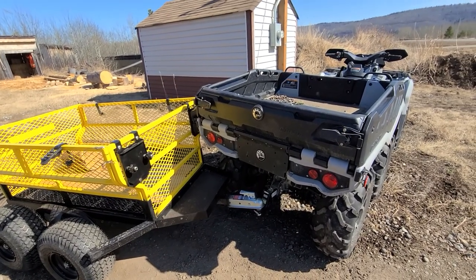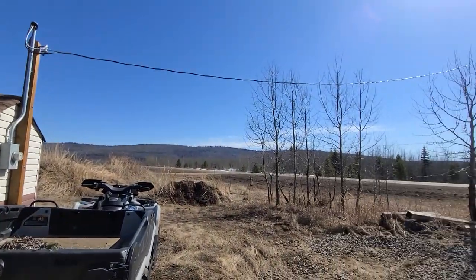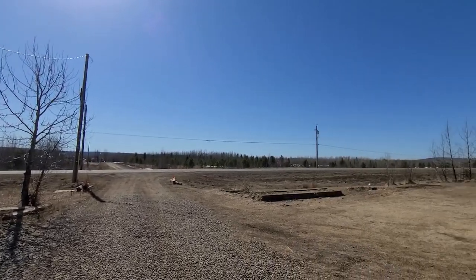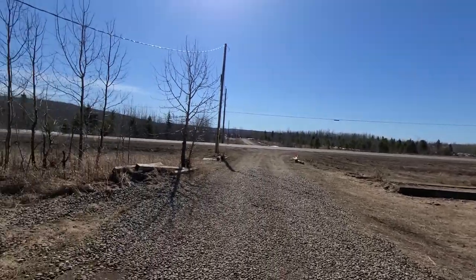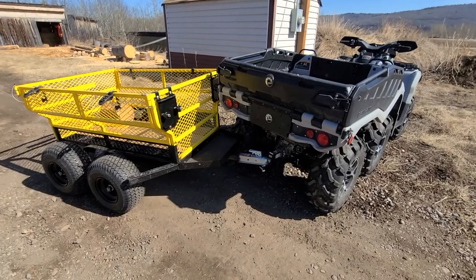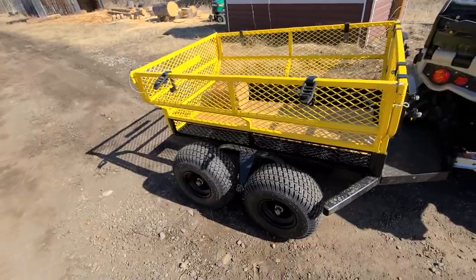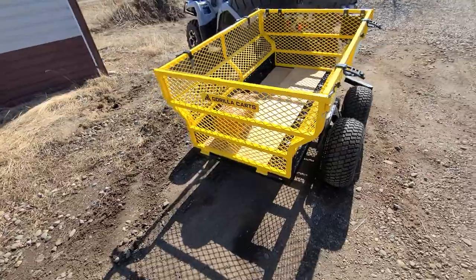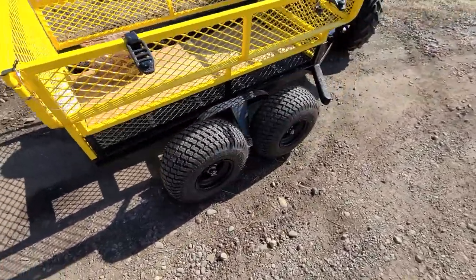Welcome to a bright sunny day here in northern British Columbia, Chetwynd BC, chainsaw carving capital of Canada. We don't live in town, we live out in the country, but I thought I would give you an update on the gorilla cart — the tandem axle utility cart with the drop-down tailgate, rated for 1600 pounds.